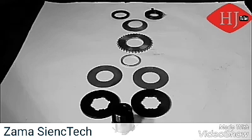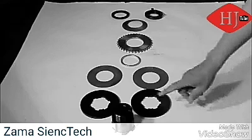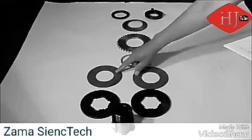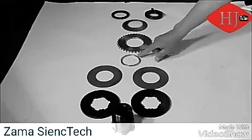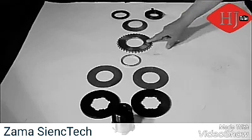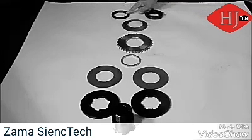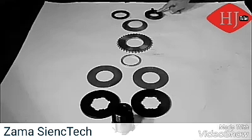The components of the torque limiter are as follows: the hub, the pressure plates, the friction discs, the bushing, the sprocket, the spring, the spring retainer, the adjusting nut, and the adjusting nut screws.